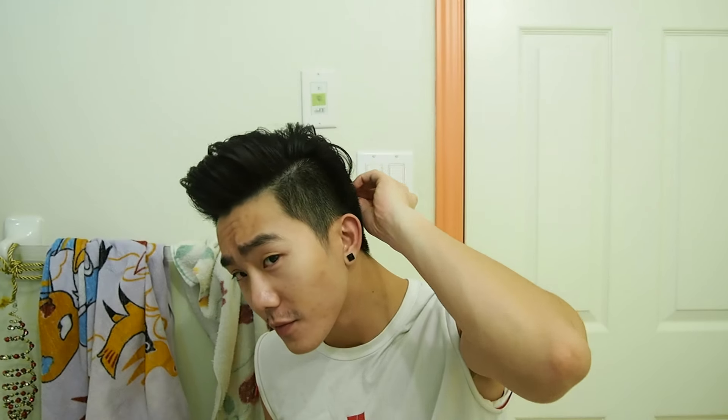A little tip to make the hair last even longer: after you've put on hairspray, grab your hair dryer on a hot and slow setting and blow dry it ever so slowly. It really helps set the hairspray and make it last much longer. And we are done — here's a 360 view. This is definitely going to last the whole night.